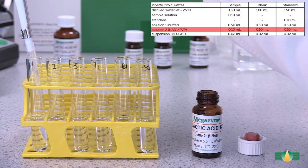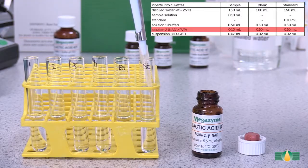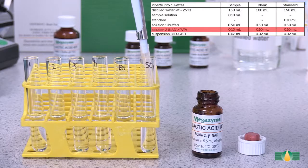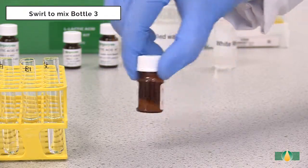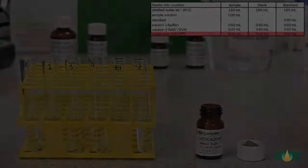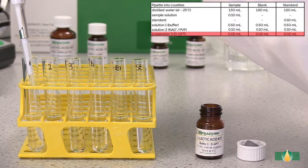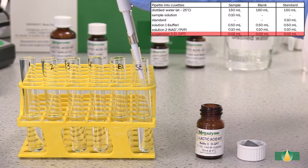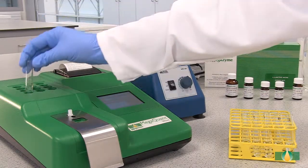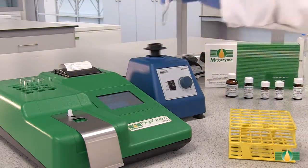Pipette 0.5 milliliters of solution 2 into all assay tubes. Swirl to mix the contents of bottle 3 prior to dispensing. Pipette 20 µL of suspension 3 into all assay tubes. When all of the components have been added, mix the tube contents thoroughly and incubate the tubes in the 37°C heating block for approximately 3 minutes.